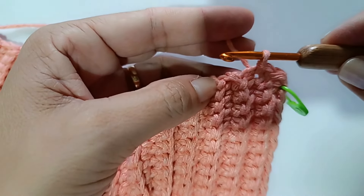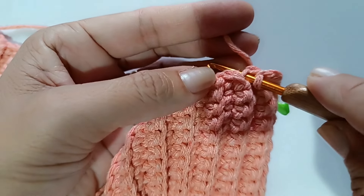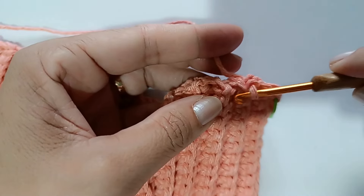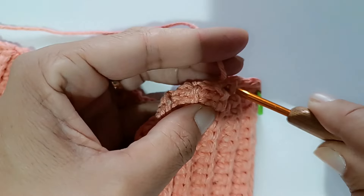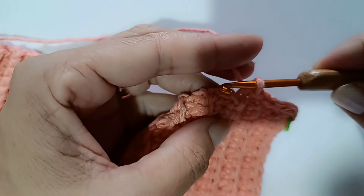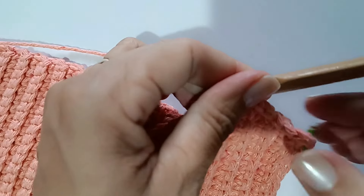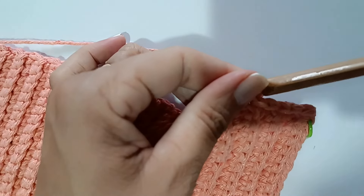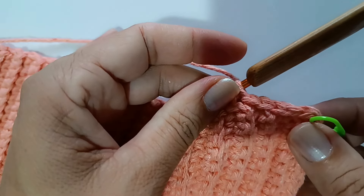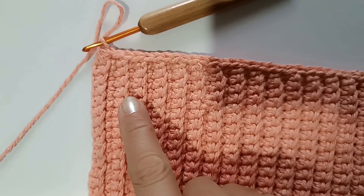Laço, saio e tiro tudo de uma vez — o ponto baixíssimo. Na direção da divisa, entro, laço e tiro tudo de uma vez. Vou fazendo assim até chegar no finalzinho da carreira. Chegando ali, vamos fazer dois pontos baixíssimos na volta. Depois eu volto pra mostrar como fazer. Vai ficando bem legal o acabamento.